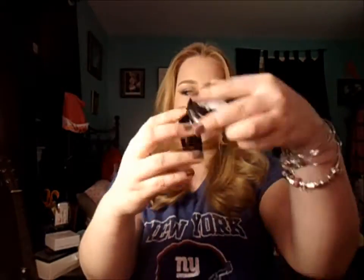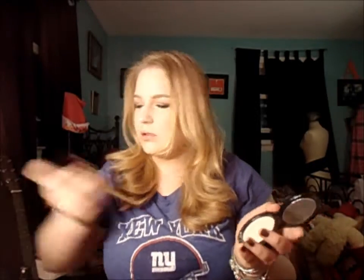I am taking MAC's Dainty Blush on a basic blush brush and putting it on my cheeks — not so much the apples of my cheeks, because this color has a lot of shimmer in it and I don't want to look like a disco ball. Then I'm taking MAC's Pinchot Peach, which is a similar pink color but not as shimmery, and placing this more on the apples of my cheeks.